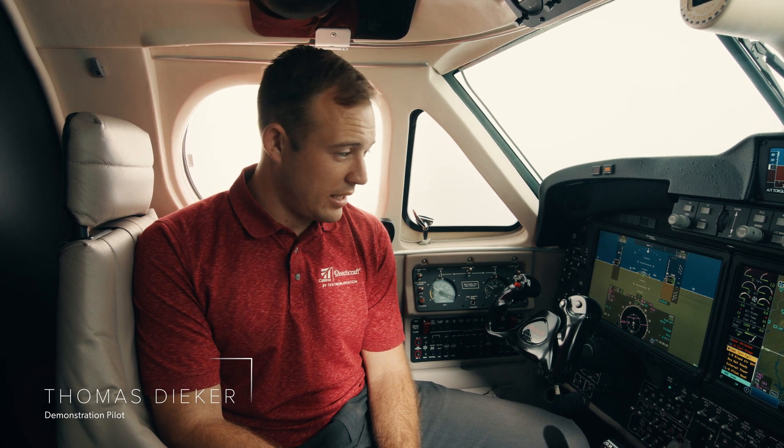Hi, welcome to the Beechcraft King Air 260 cockpit. In front of me here I have the Rockwell Collins Proline Fusion and I'd like to start by just giving us a quick orientation of the layout of all the switches.